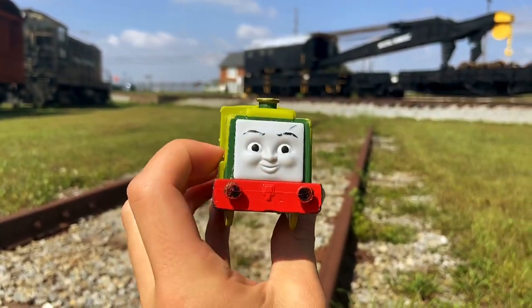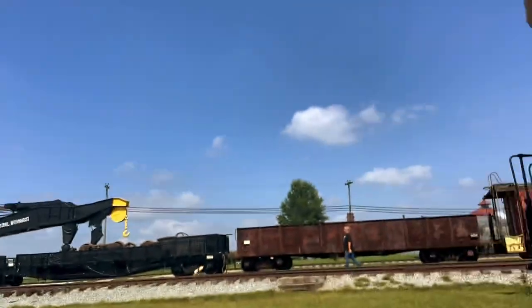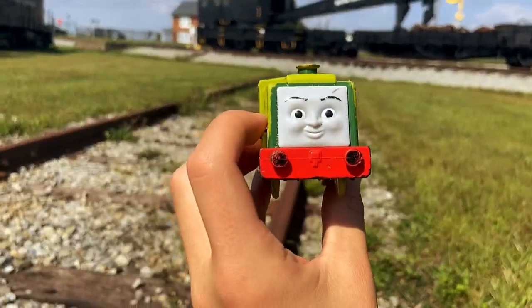Imagine filming for Scruff's Quest 3. Anyway, guys, thanks for watching. I'll see you later. Bye!